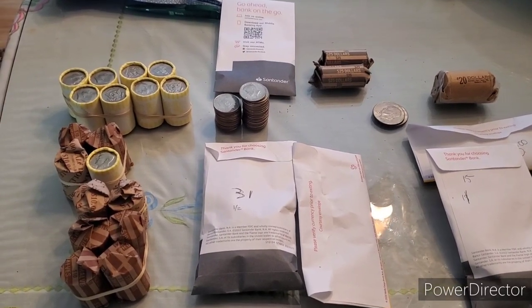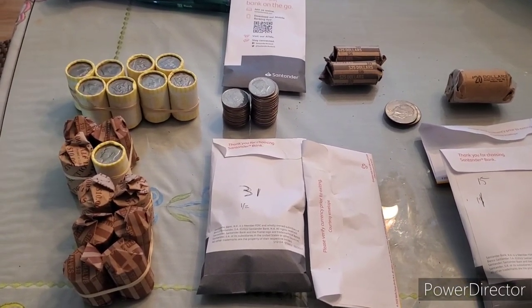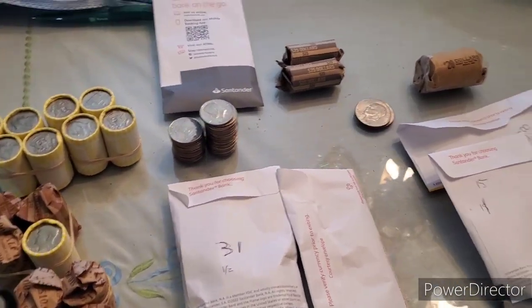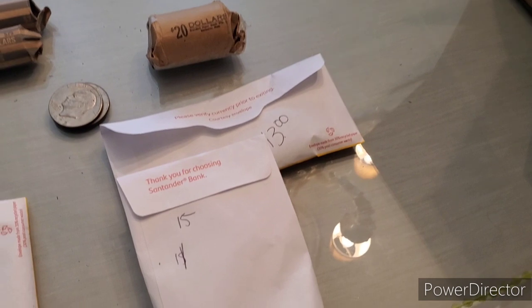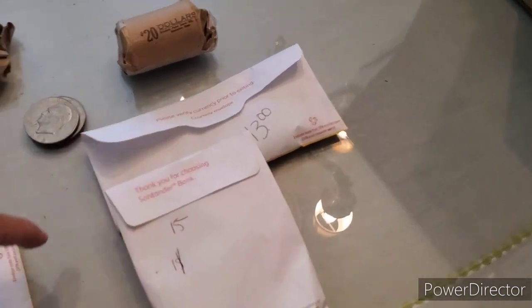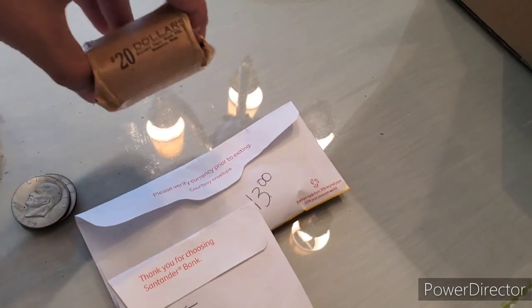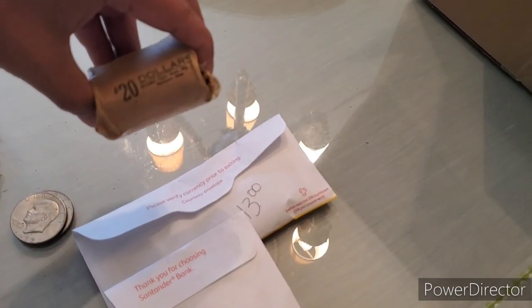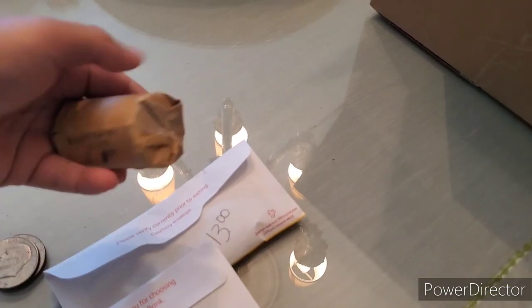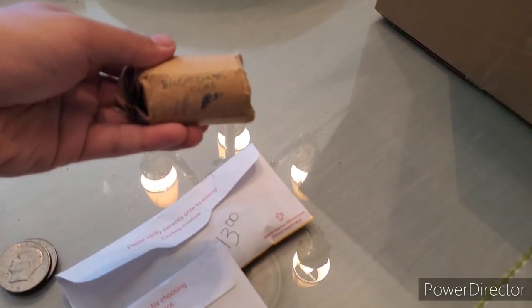What is up YouTube, Hunting for History here. I went to a couple of local banks today and picked up some half dollars and dollars. I was lucky enough to score $50 of the Ikes here. I have 15 in this envelope, 13 here, two loose, and a $20 roll, which you don't find these too often, and this one is marked Bicentennial clad.